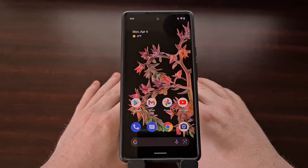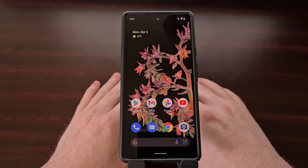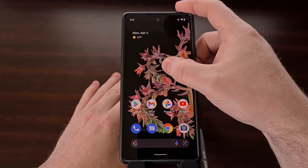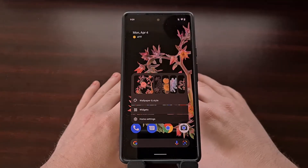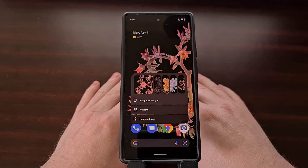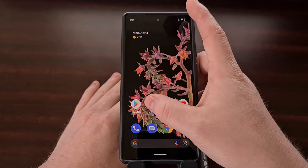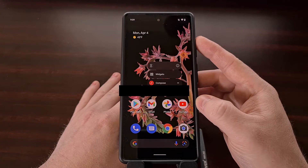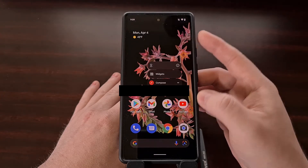You likely already know that Android has a long press gesture that can give you access to additional options. For example, whenever we long press on an empty spot of the home screen, we have the option to bring up a menu that gives us the ability to change the wallpaper, select a widget, and more. You can also do long presses on application icons themselves for a quicker way to access things like the app info page or predetermined app shortcuts.